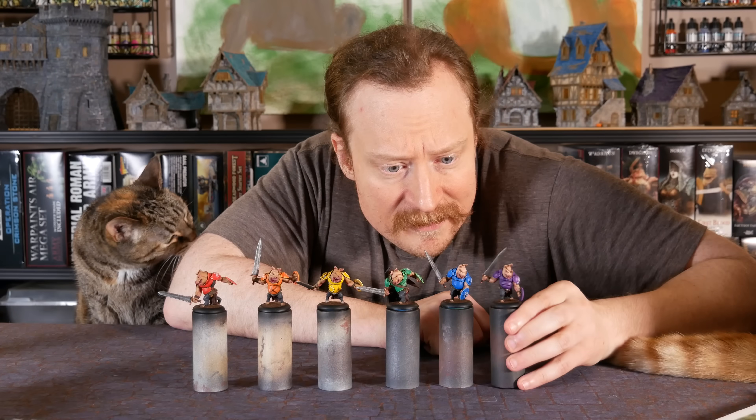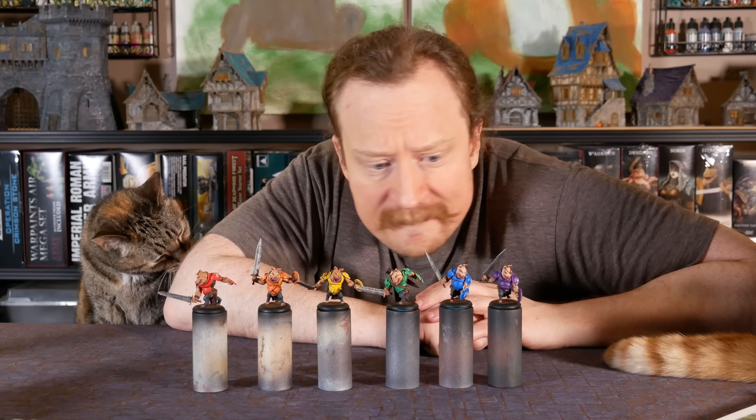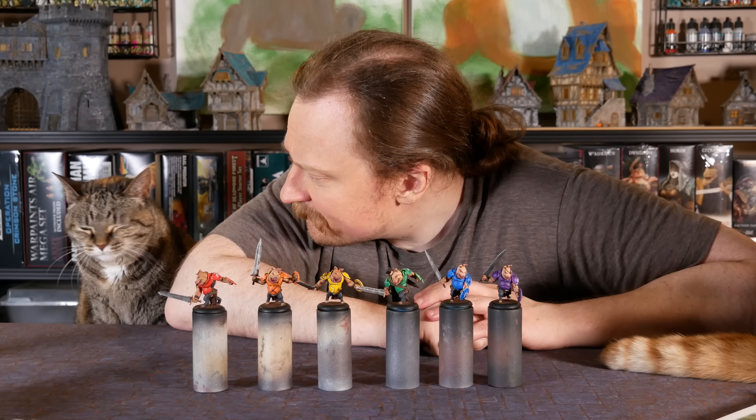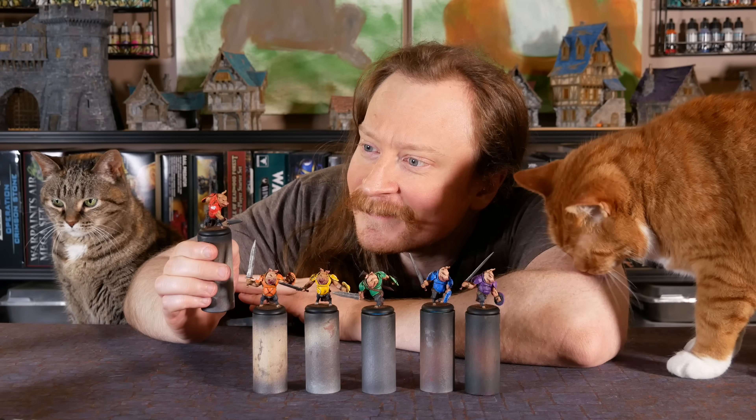I think it's delightful. Each of these piggies is unique, but together they're a full set of crayons. Happy Pride, everyone, and thanks so much for watching.